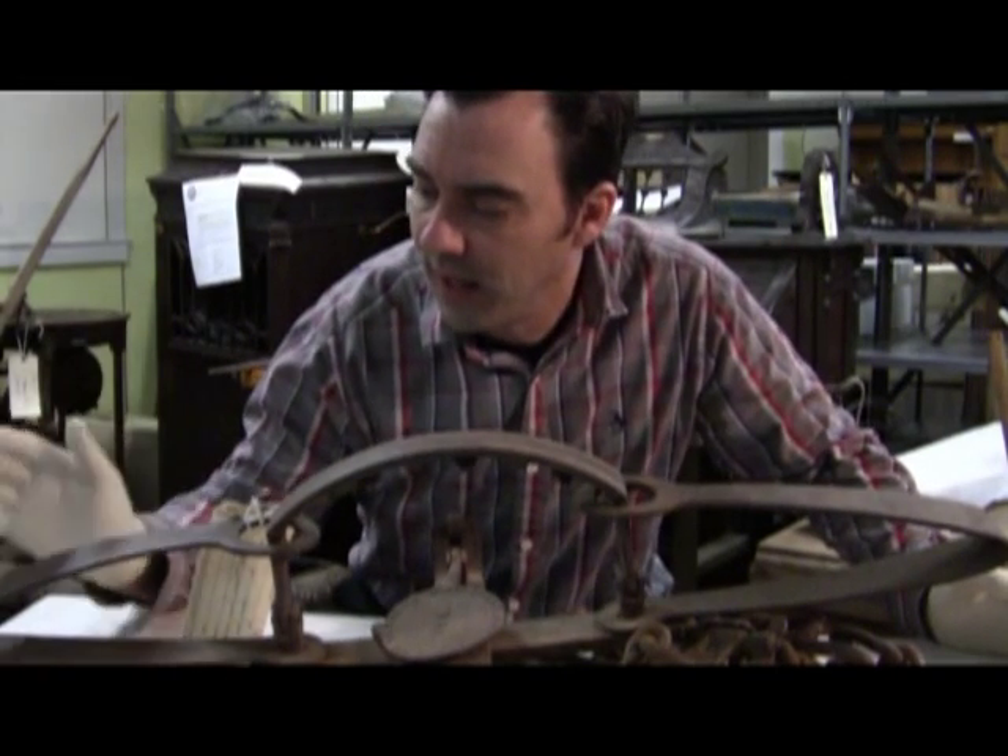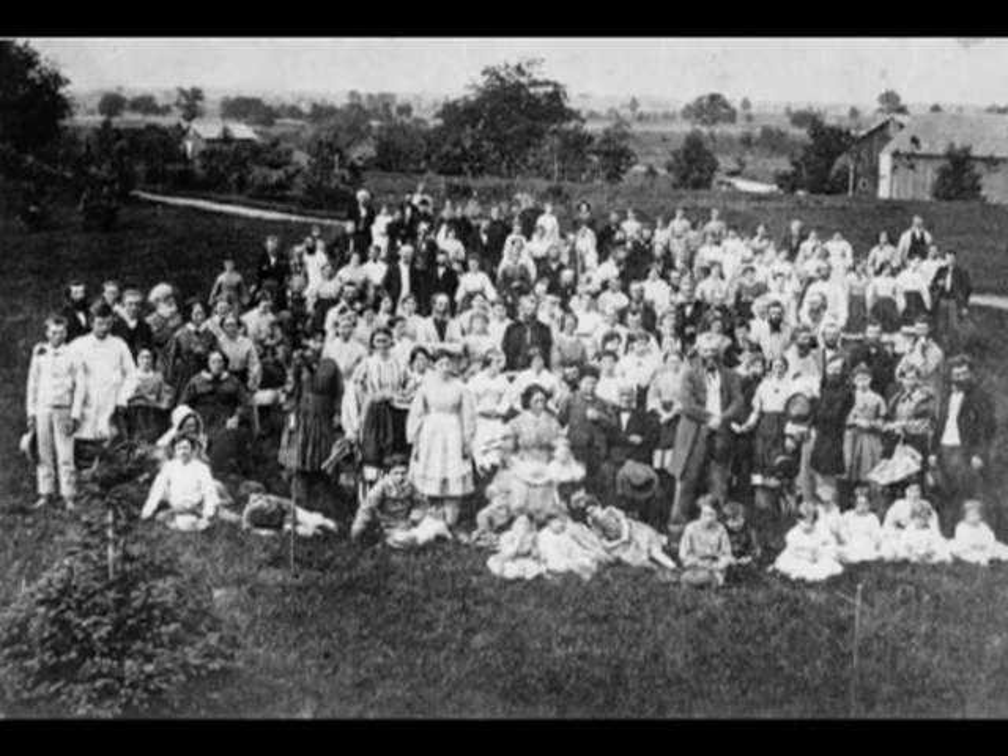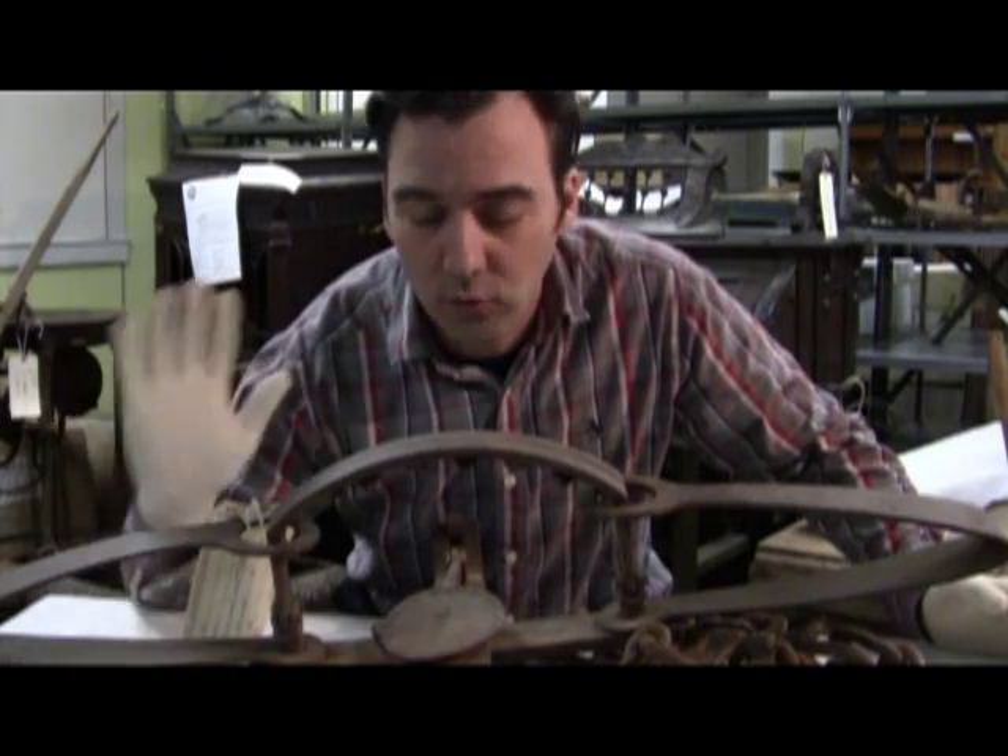And yes, that is the same Oneida that makes flatware today. Back then, they were a commune, the history of which runs the ragged line of not safe for work, so I won't go into that.